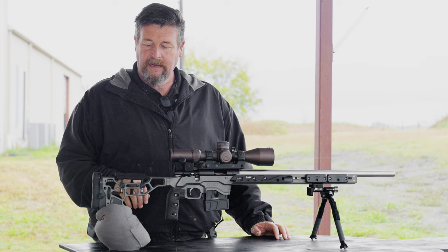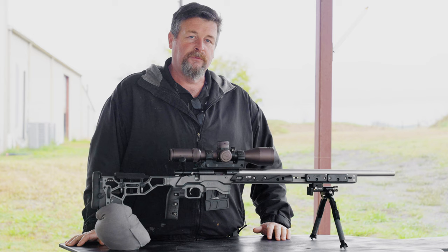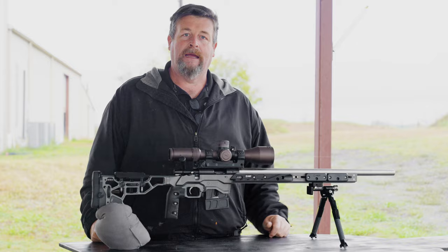I do have some weights in this chassis. I've got full internals, an external rear, and two external fronts.